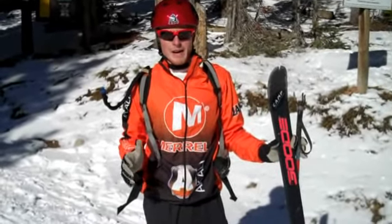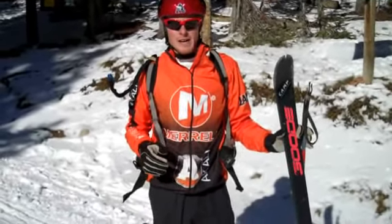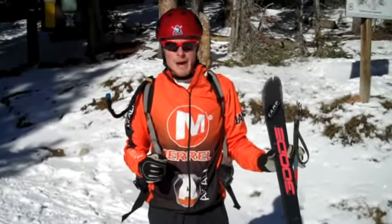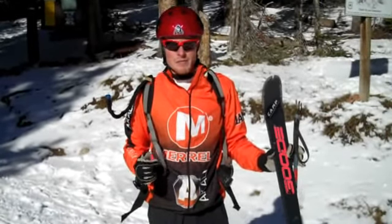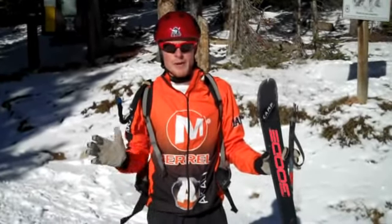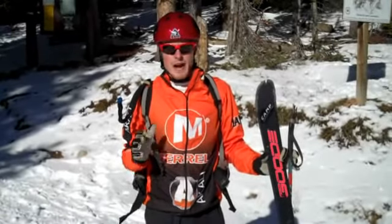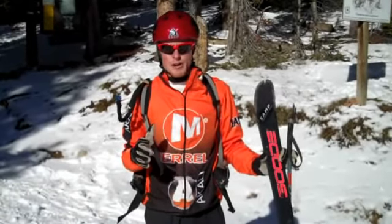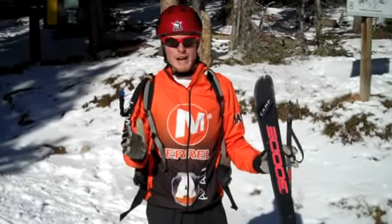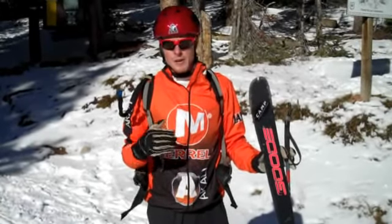First of all, basic equipment. Whenever you're going out skiing, you always want either sunglasses and goggles, a helmet, and sunscreen on — on Colorado days like this, you're out in the sun quite a bit. In the backpack I've got some water, some food, and a little hose insulator that keeps it from freezing up in cold weather. Also, if you're going in the backcountry, you always want to have your avalanche beacon, a shovel, and a probe. Make sure you know how to use those things — that's a whole separate skill set. Whenever you're doing anything in potential avalanche conditions, you've got to have those, and you've got to have people with you who know what they're doing.